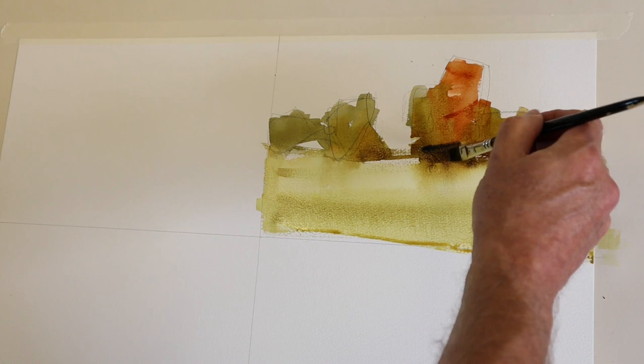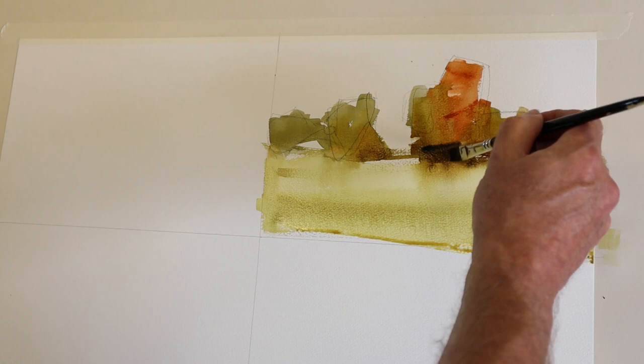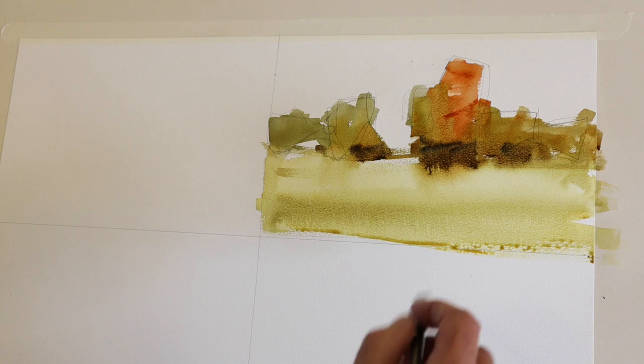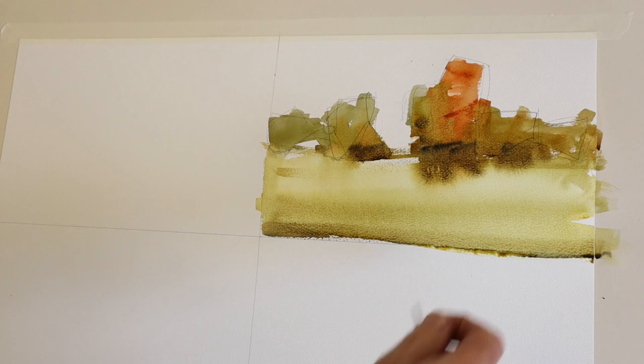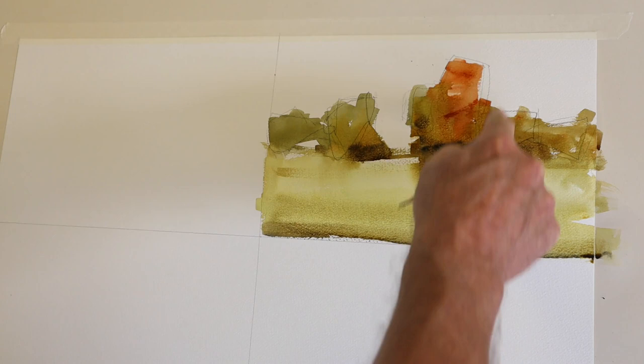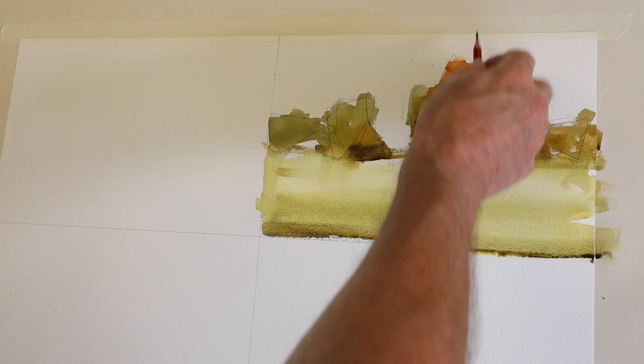I've gone in around the trees just to give them some three-dimensional form. I'm pointing out that the focal point — and it's a focal point for several reasons — is the only place in the painting where you can see the light red color. Making a pencil mark to show you it's off-center, to the right. We'll do more on the rules of composition later.